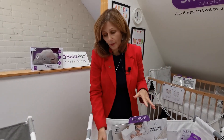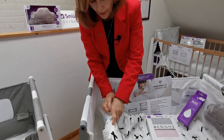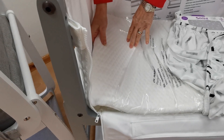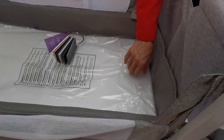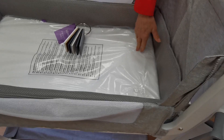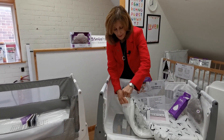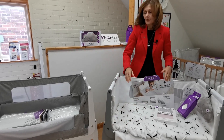Both still have organic cotton fabrics. Looking at the mattress on the SnuzzPod 3, you'll see the lovely quilted mattress that some people really love. They have changed the mattress on the SnuzzPod 4 to a new vented one — it's still really safe but it doesn't have the same feel. So some people will prefer one over the other, as with all changes like this, and you'll be able to make your own mind up.